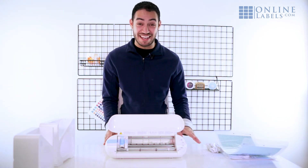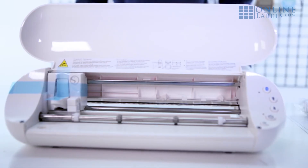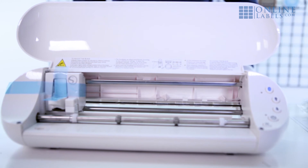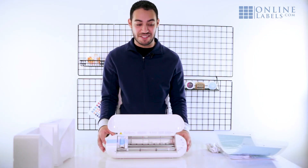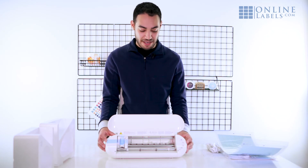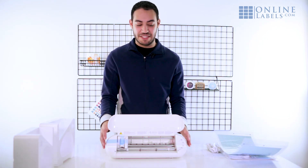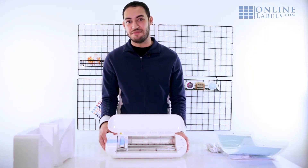There are just buttons to set up your cuts, buttons to set up your Bluetooth, and a place to put your blade. And that's really all that comes with the Portrait, so it's good if you're starting out and you don't need anything too fancy to get going. Just keep in mind that it is a lot more simple in design and has a lot fewer features than you'll get with a Cameo.